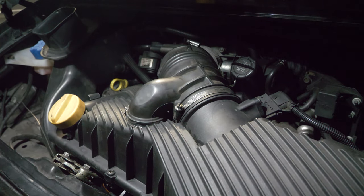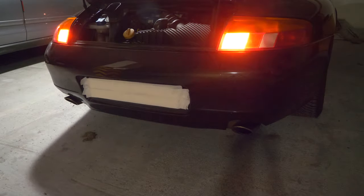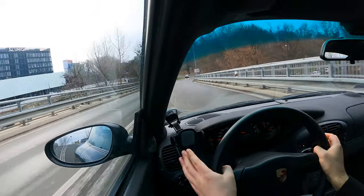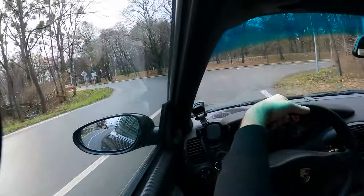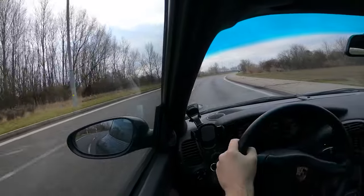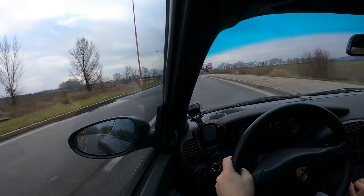Let's see if we can hear a different sound on startup and then we'll take a drive. Now onto the test drive — can we tell the difference? Oh my God, yes. You can definitely hear a difference.